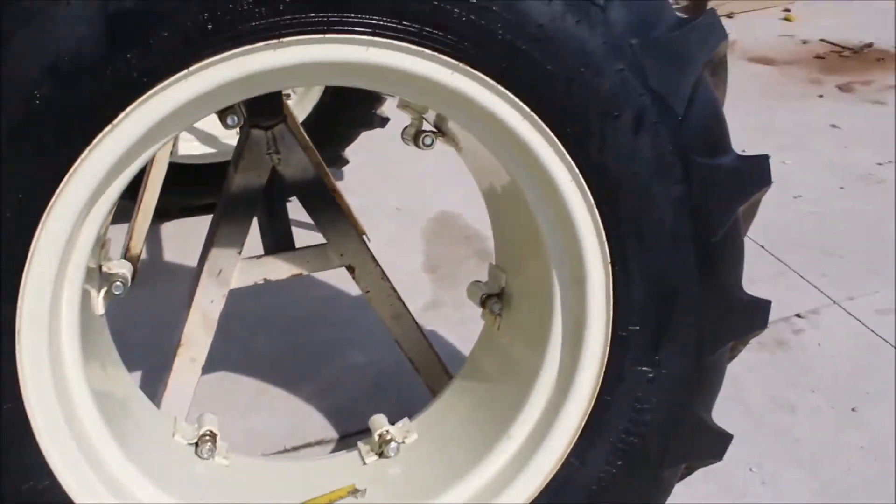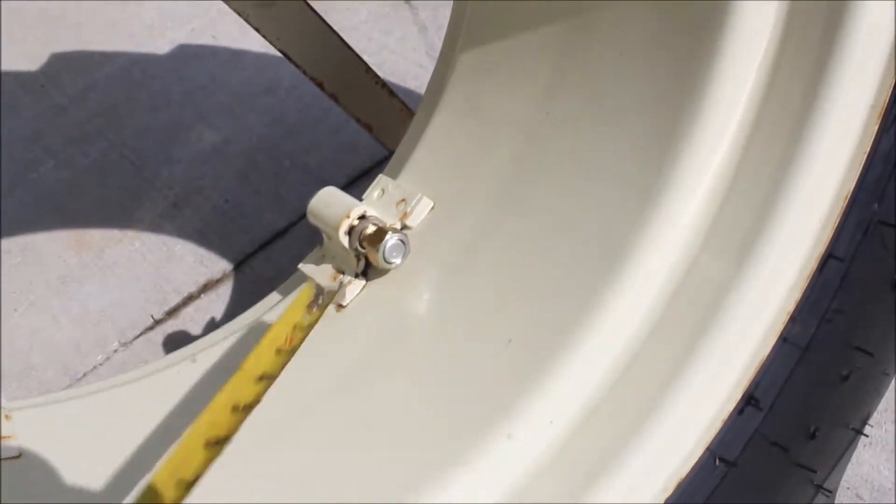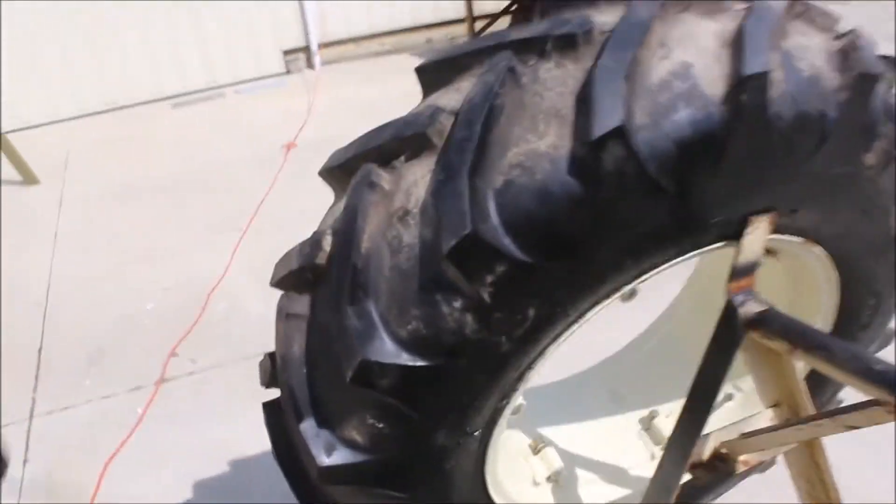They're mounted on new rims. They've got new bolts to bolt them onto your machine. They are one nice pair of tires and rims — you get both of them for one money. They're 8-ply, and they're matched pairs.